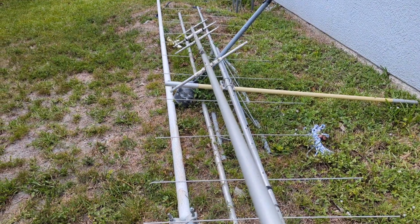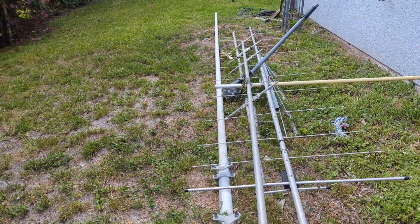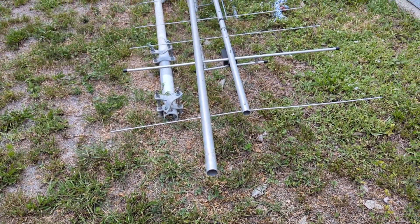This one here is my old six meter Yagi. I was going to use that to make the antenna, and I'm going to turn it into a six meter Yagi. It was a four element loop fed and I'm going to convert that into just a standard six meter Yagi.